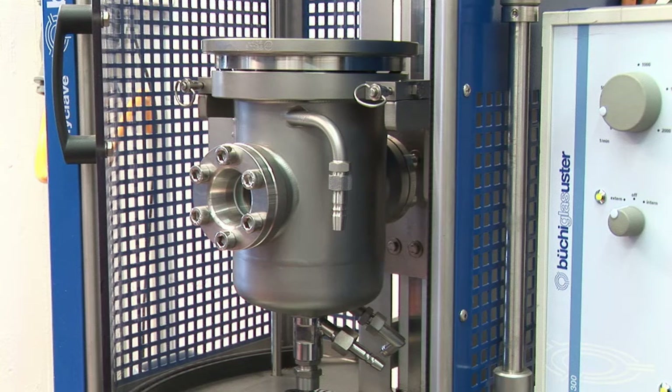If several metal vessels or glass vessels are used, it becomes more economic to choose jacketed reactors with one temperature control unit using heat transfer oil for heating and cooling.